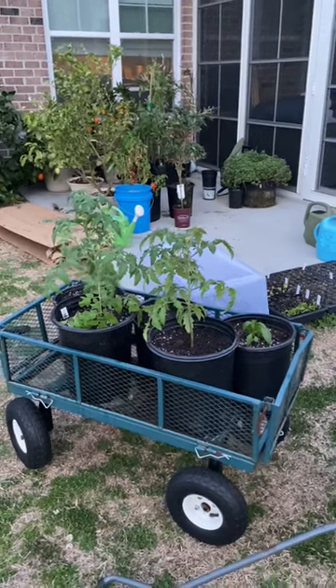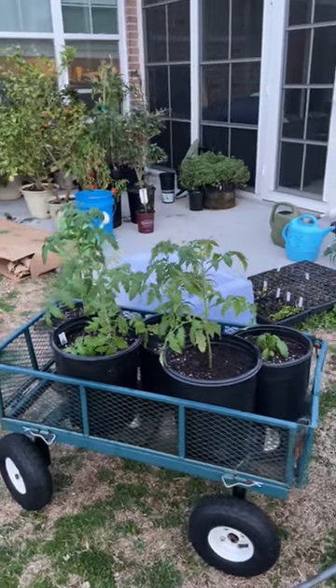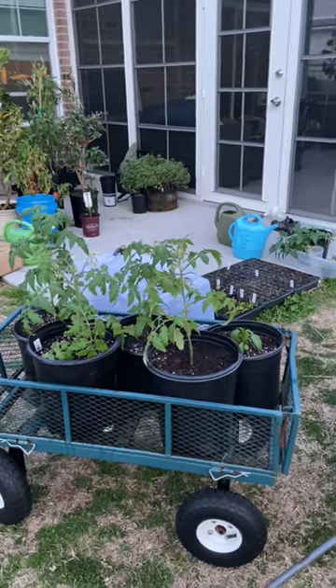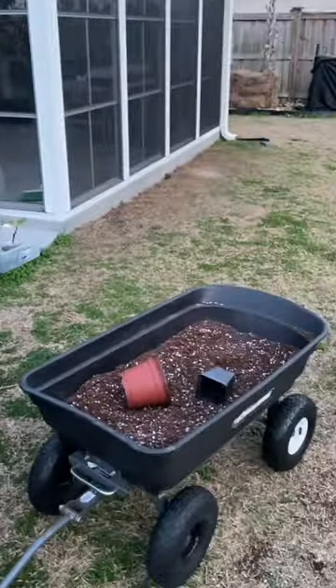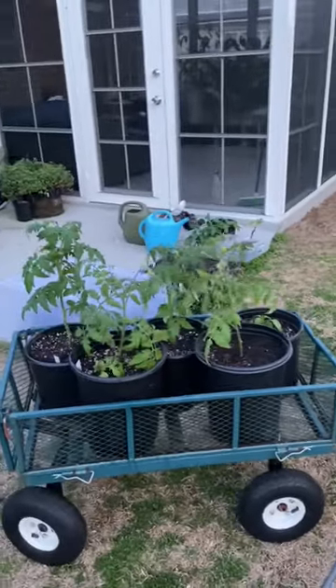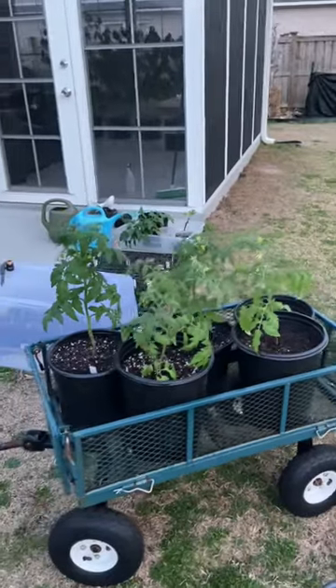One of the ways I get early tomatoes and peppers in the season is I take early variety determinate tomatoes and a pepper plant and start them very early in containers. I just got done making my own homemade mix and I up-potted them in some leftover nursery containers that I had lying around.